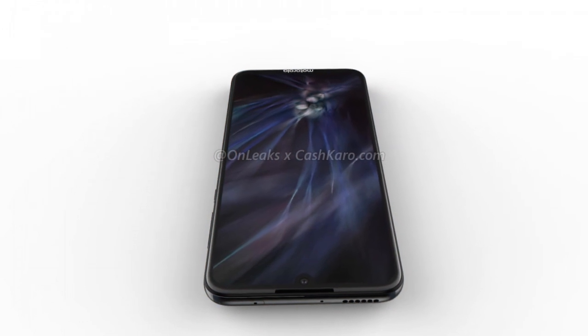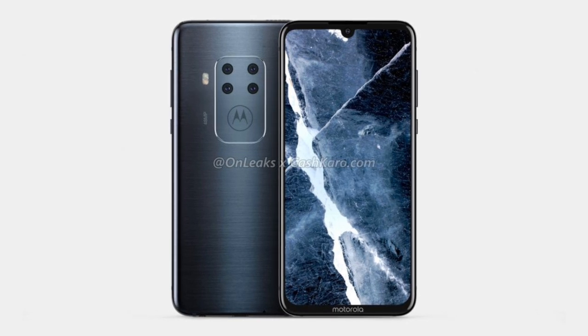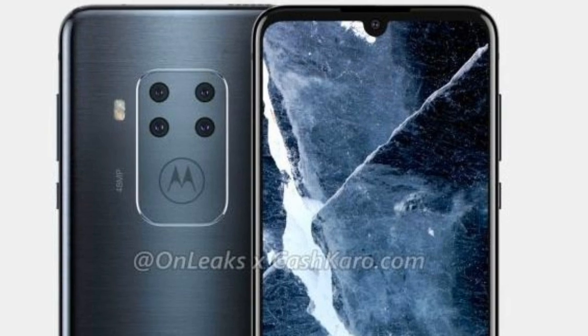Today, we are looking at Motorola's first smartphone with quad rear cameras. Popular leakster OnLeaks has shared CAD renders of this unknown Motorola smartphone which reveal its design.